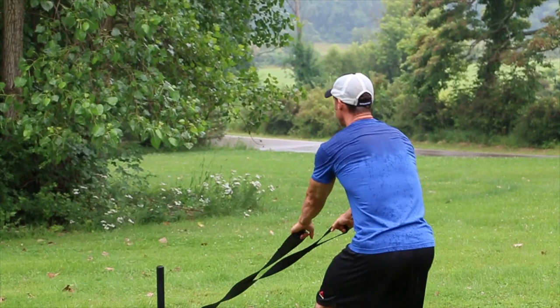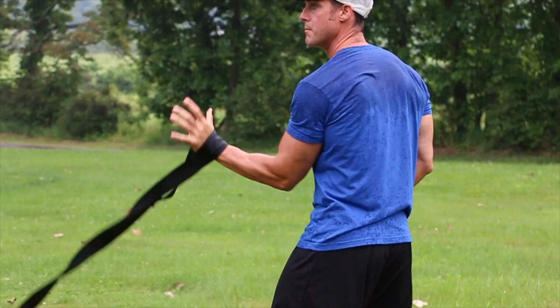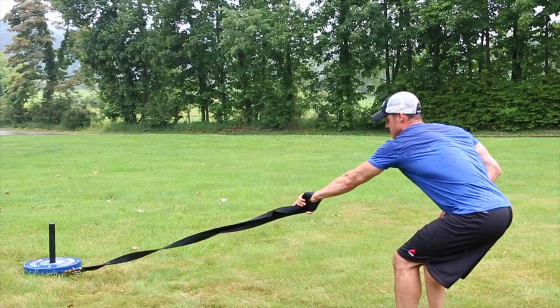If you want to do one-arm rows, you can do regular seated rows with both arms — just like in the gym, get a stretch, pull it together, squeeze. Then you can switch it to a one-arm, same motion, stretch. I like one arm better than two arms personally.